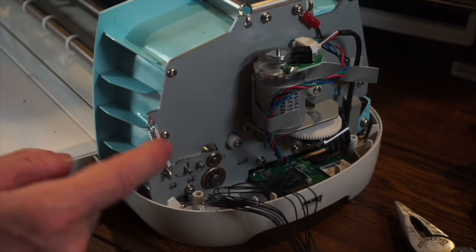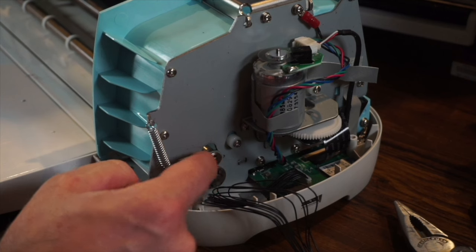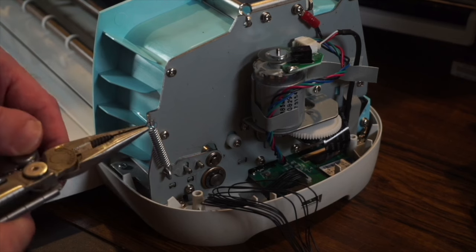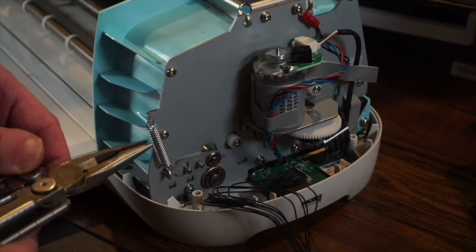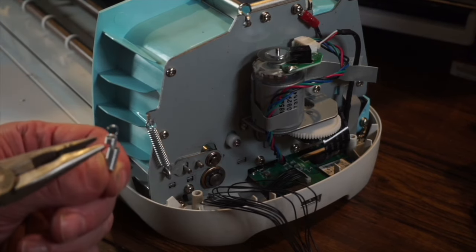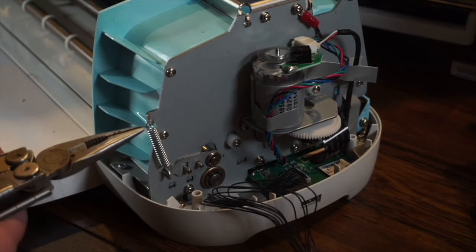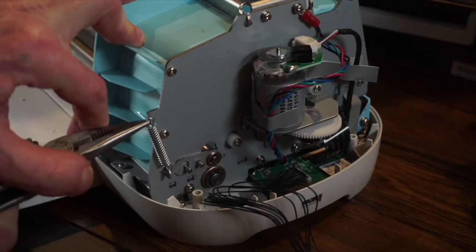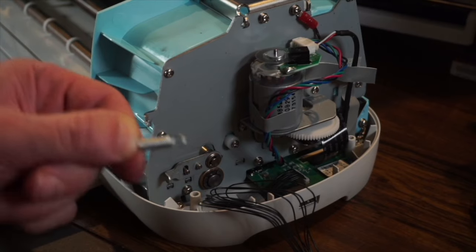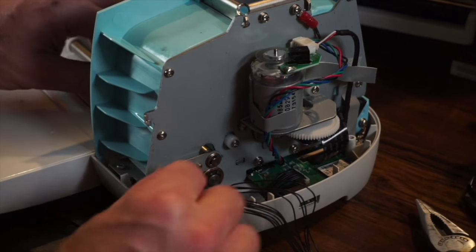Once the top is off, we need to take the tension spring off right here. There's a C-clip that we have to take off. Using needle nose pliers, grab it from the ring — don't grab it from the wire. I did this once and messed it up by grabbing it in the wrong spot, so I had to buy new ones. Grab it from the ring, pull up, and it'll come off. Then the bottom part comes off too — one tension spring is off.